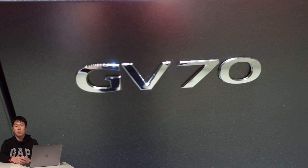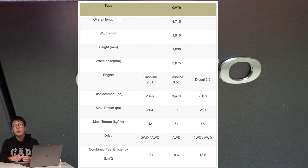The first car is Genesis GV70. GV70 is the second SUV from the Genesis brand. A unique point of GV70 is three different designs. GV70 has three powertrain types: first one is 2.2 diesel, second one is 2.5 liter turbo, and the last one is 3.5 liter turbo.